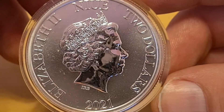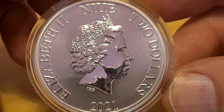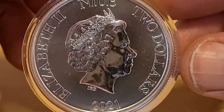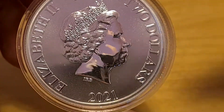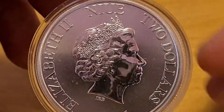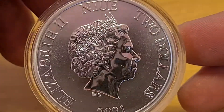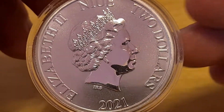So here is the face side of things. There's a little bit of dust there, but we have Queen Elizabeth II, $2, 2021. The Queen is wearing her crown and her earrings. IRB 2021. It is kind of basic and standard for the Queen side of things, but that's nothing to be discouraged about. We have a lovely reeded edge.